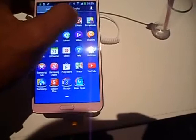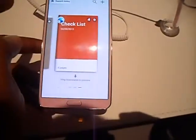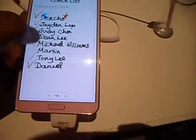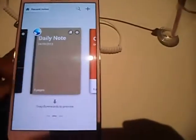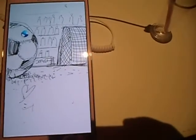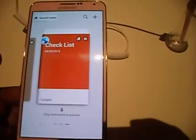We want to see how the S Note works. So you can take business notes, you can also take your daily notes, and you can do a checklist as you like.